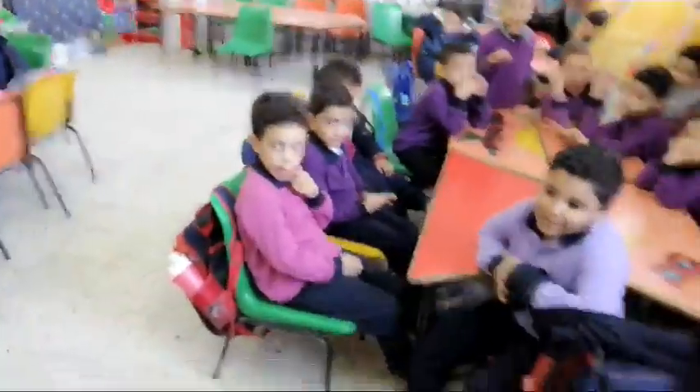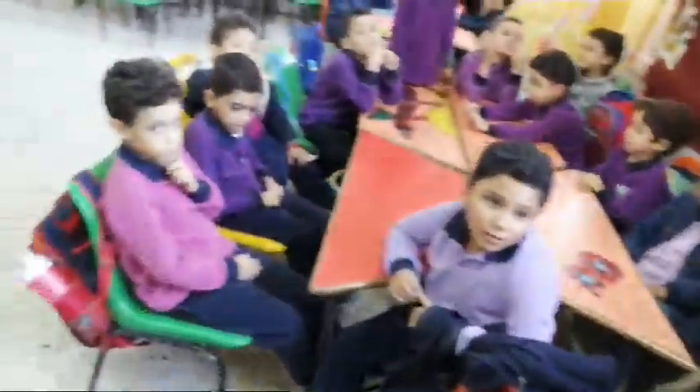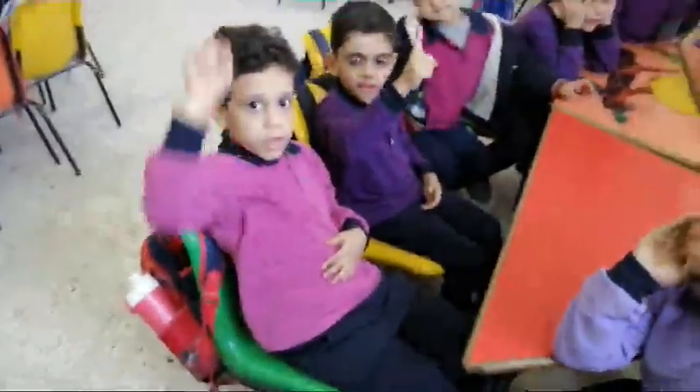Okay? Okay? What? 1 more than 6. What? 1 more than 6. 7.